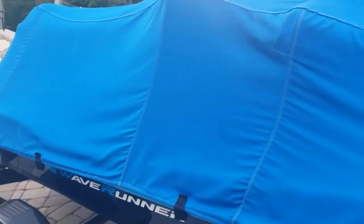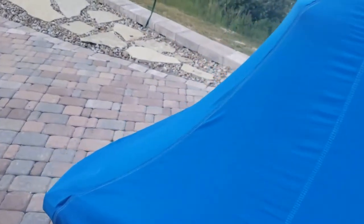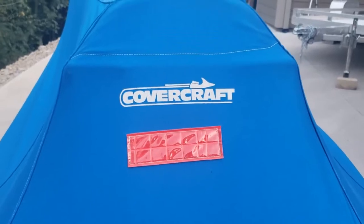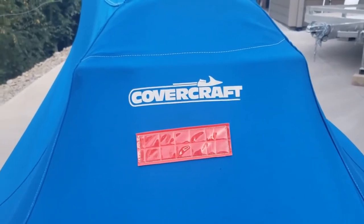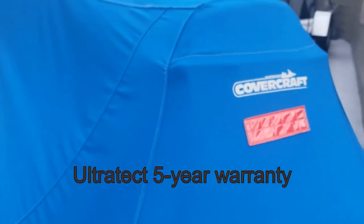The cover I ended up going with is a Covercraft cover. I know they're big into making car covers and things like that. I don't know exactly why I didn't want to go with the Yamaha cover — probably because I'd seen some of them laying around and they didn't look like they wore very well, and then probably just the expense. I'd have to look back at how much I paid for this, but it was pretty average compared to other cover prices. It probably also has a warranty on it — I'll try to find that information and put it in the description.